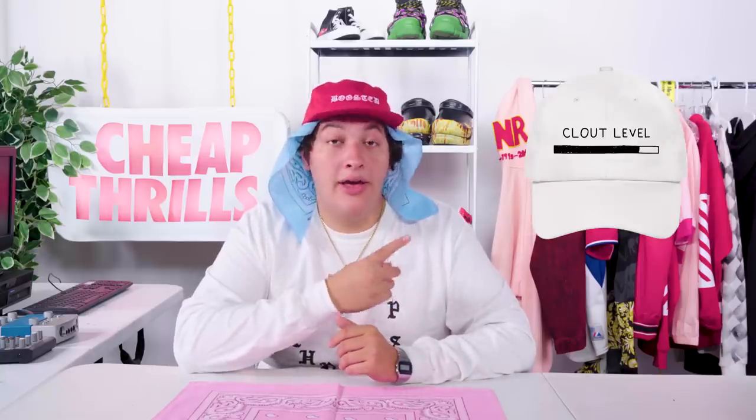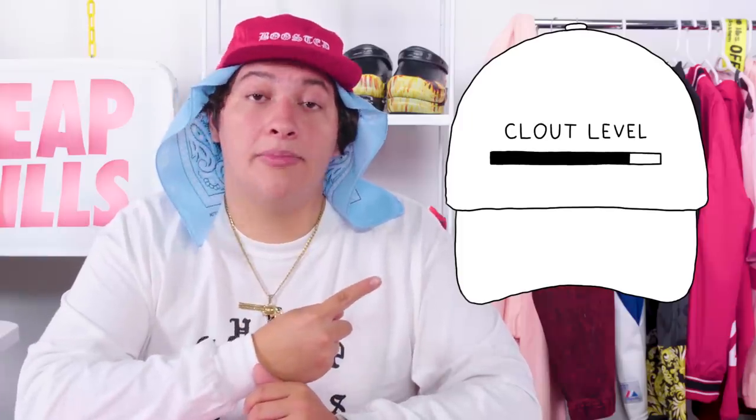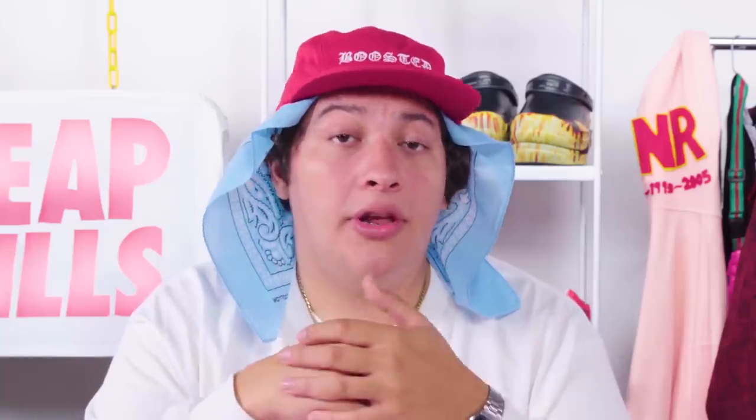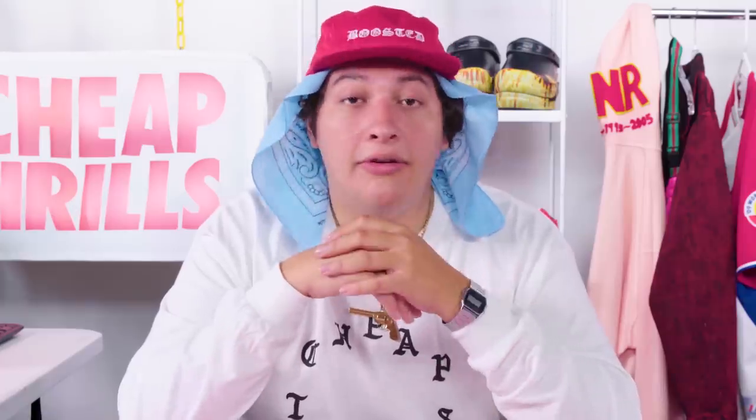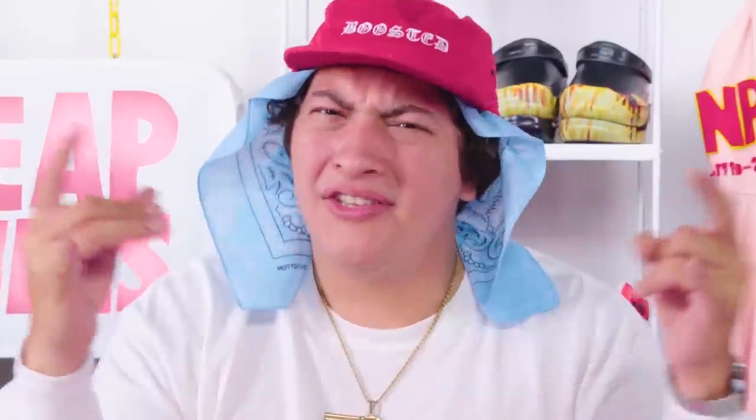Now this legendary dad hat has a white canvas base and black embroidered text that reads 'Clout Level,' and it features a video game-inspired status bar that's filled to 80%. You guys are always asking me why the clout bar isn't all the way full — it's because we stay humble in the Cheap Thrills Fam. Today we're getting into some DIY embroidery. Dad hats are a staple for celebs trying to keep it low key, but these classic caps can make a lit statement piece with the right embroidered design. Whether you're a celeb, a dad, or somewhere in between like Drake, you're going to love this MF dad hat.